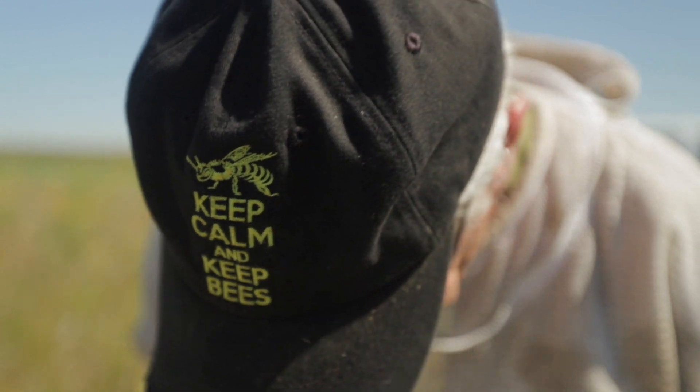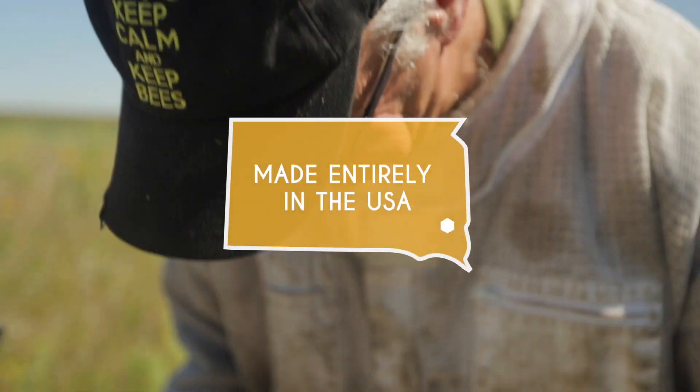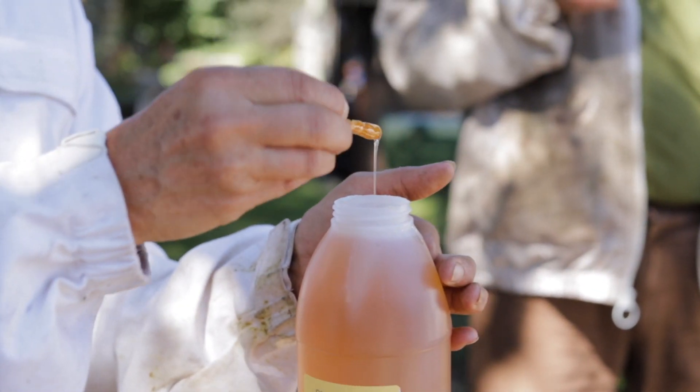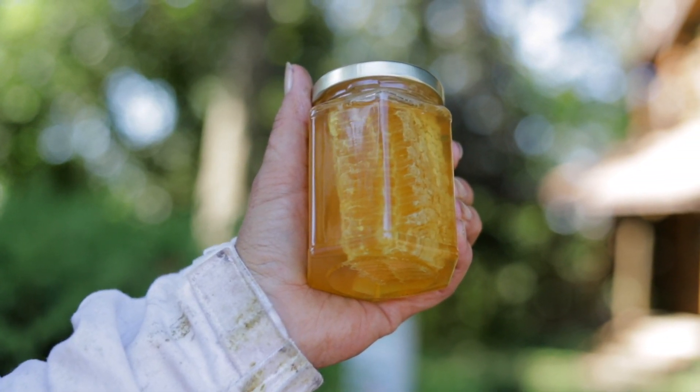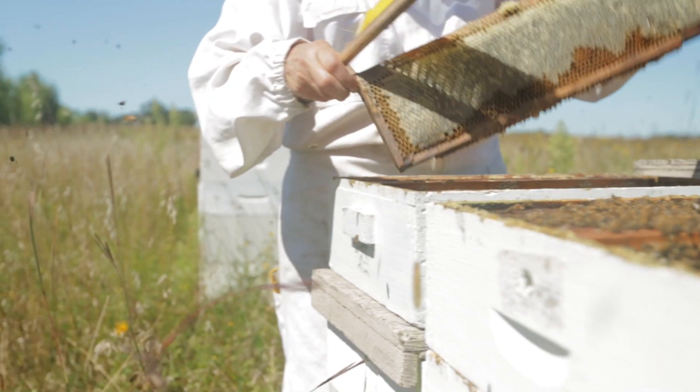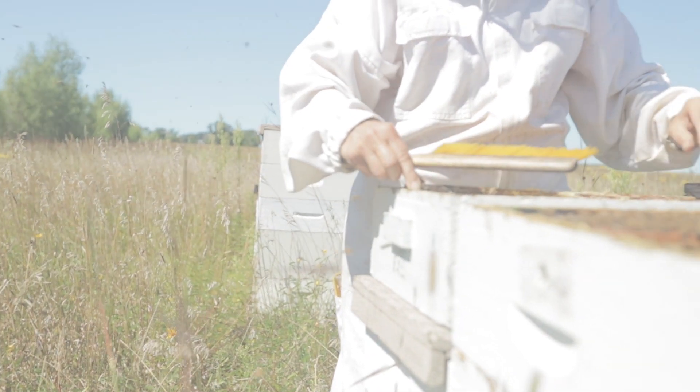To cap it off, we are proud to say our foundations are 100% made in America — the land of plenty and the land of honey. Come experience the new wave of better beekeeping with Premier Bee Products. Foundationally better beekeeping.